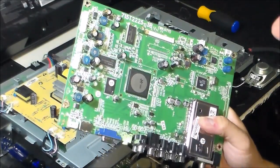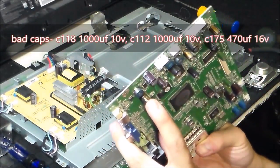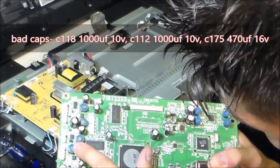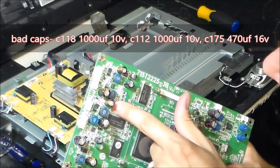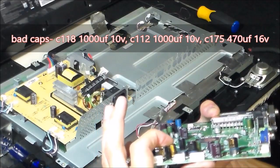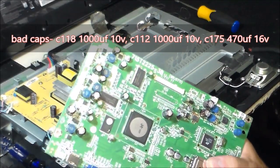Location number is C118, which is a thousand microfarads, 10 volts, and C112, which is a thousand microfarads, 10 volts, and C175, which is 470 microfarads, 16 volts. These are swollen, so I know right away these are bad.